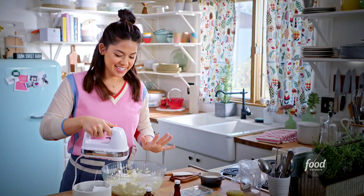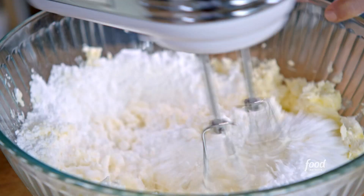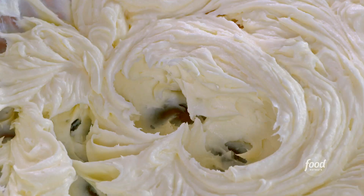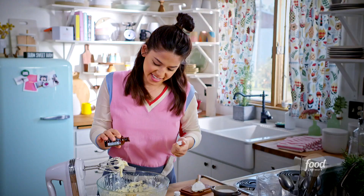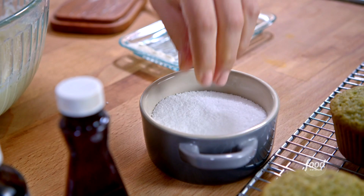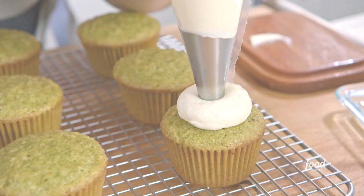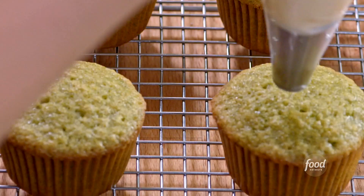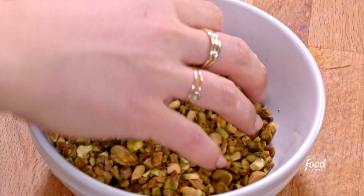I'll start slowly with the mixer so the powdered sugar doesn't fly everywhere, and mix until combined. Now I'm going to flavor it with some vanilla extract and then a little bit of almond extract — just a tiny bit will do the trick. I'm also going to add a pinch of salt, because saltiness is good with sweet. I like about a one to two ratio of frosting to cake. I'm going to roll these in crushed pistachios.